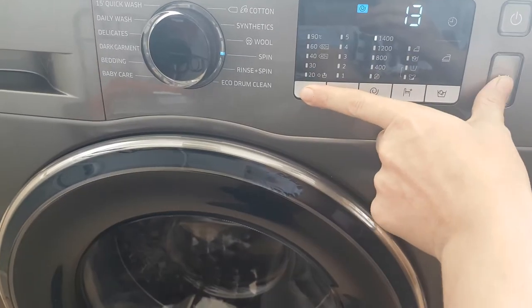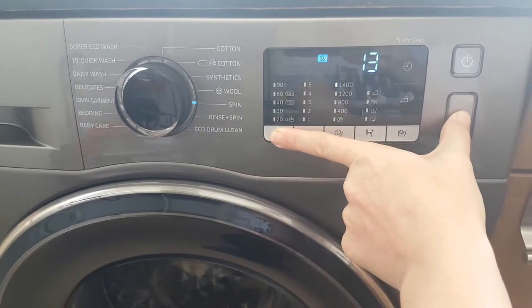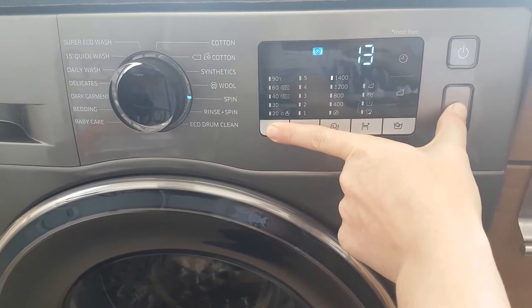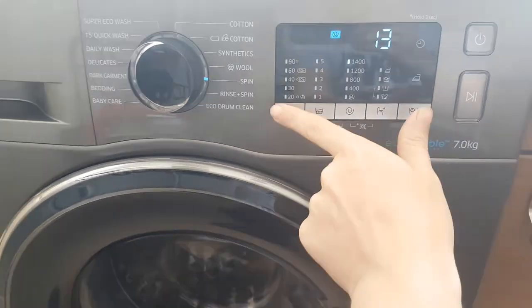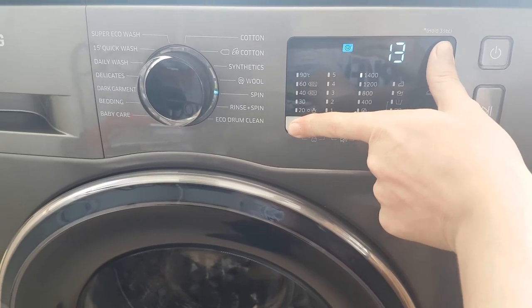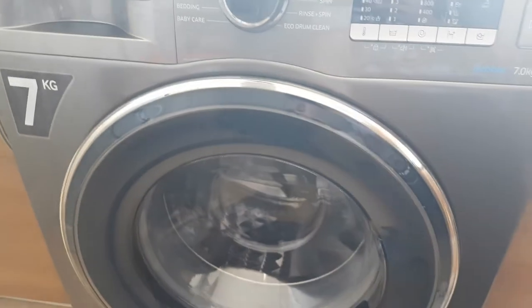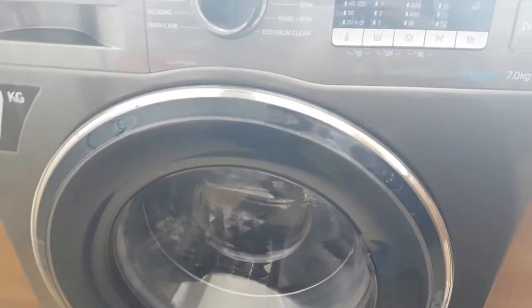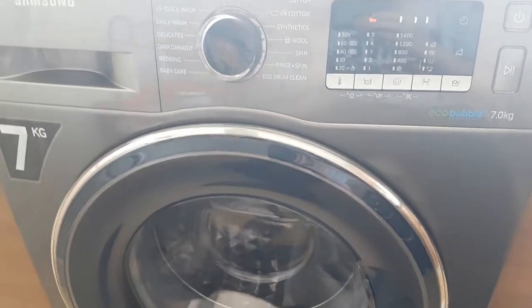You hold the temperature and the delay button at the same time, and CB will start — that's calibration — which calibrates the drum to make sure everything's okay and that the weight distribution inside is fully functional.